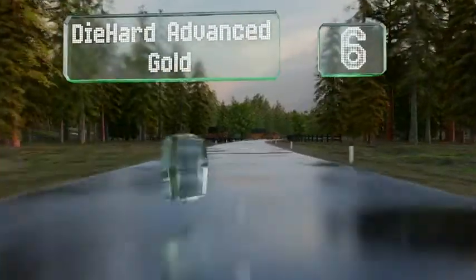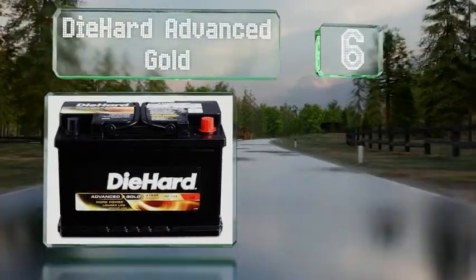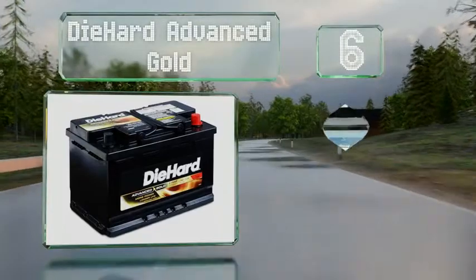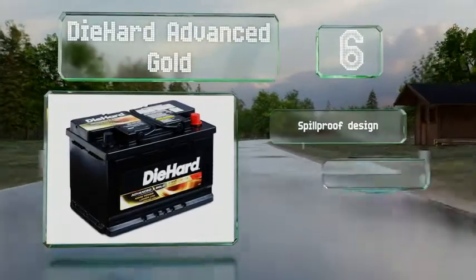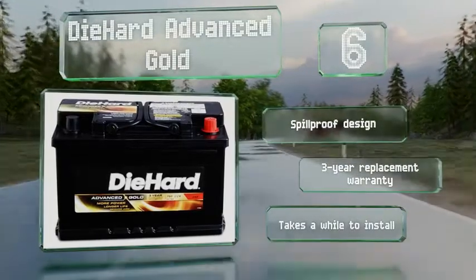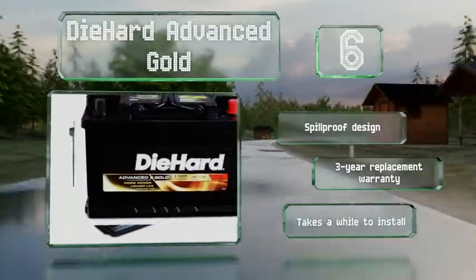At number 6, think of the Die-Hard Advanced Gold as a secure fortress for your power needs, both at sea and on the road. The heat-sealed construction, combined with an enhanced electrolyte suspension system, serves to protect all of its internal components from damage. This is a spill-proof design that's backed by a three-year replacement warranty. However, it takes a while to install.